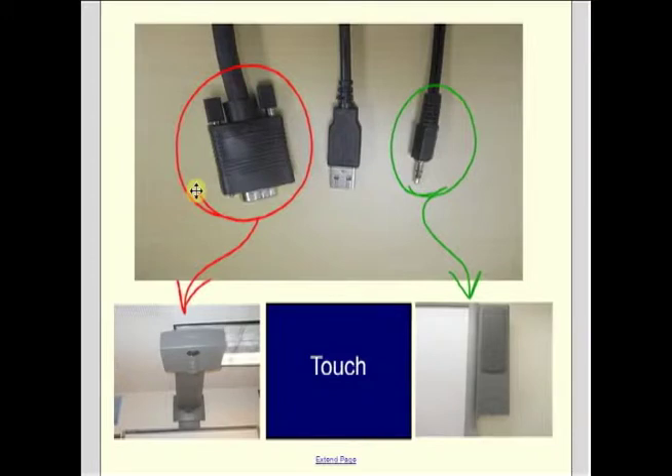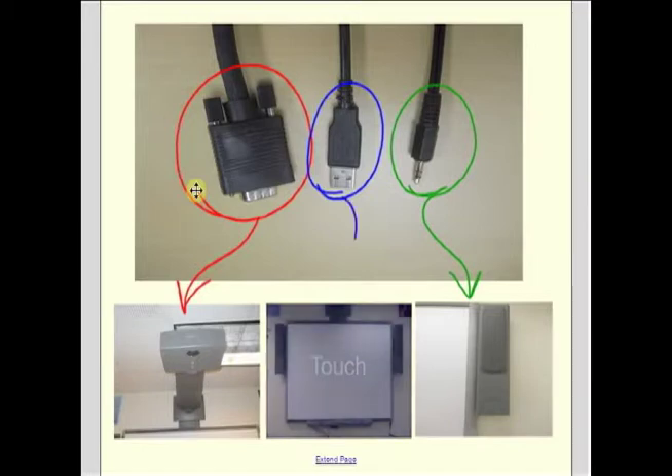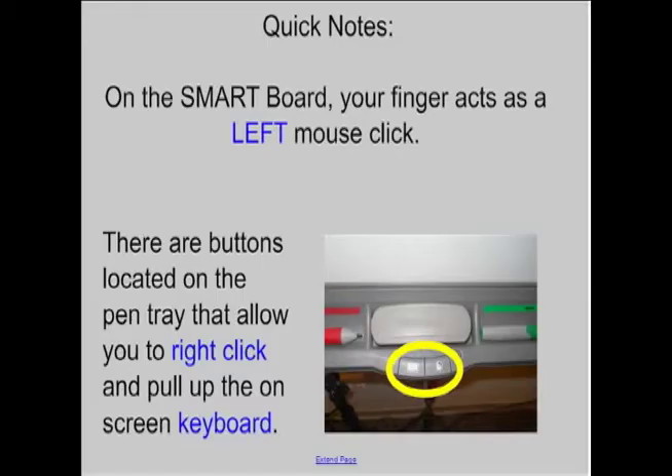The great thing about smart boards is that because they're interactive, there's a third cord — just a USB — that allows you to touch the board. That USB connects to your computer and helps it communicate with the board itself. When connected properly, there's a small button on the board that will turn green. If it's not green, just unplug the USB and plug it back in and it should turn green.